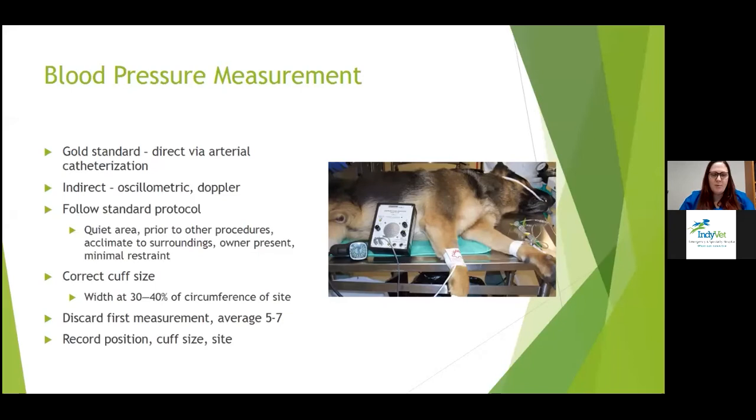Consider your patient's anxiety or excitement, which could induce a situational hypertension, and in some cases that can be pretty marked. You want to be sure you're measuring in a quiet area away from other animals, prior to other procedures. Try to acclimate them to their surroundings for about five to ten minutes if possible, with the owner present and minimal restraint.